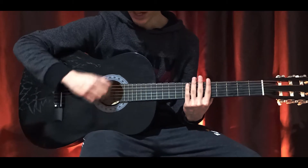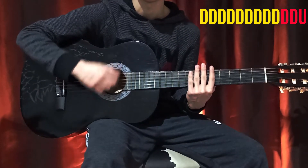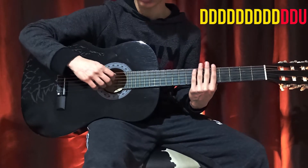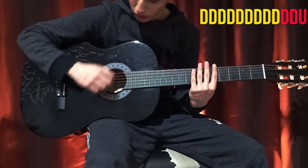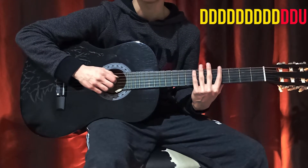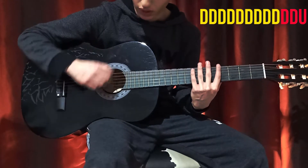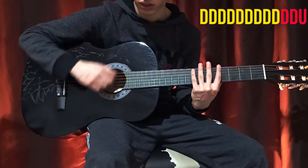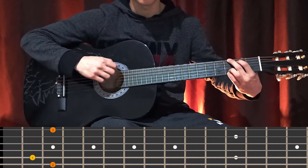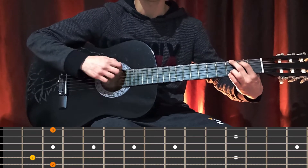The strumming pattern is like... while we're changing the chords... but it's going to be so fast. And with the song, it's going to be... Stop the clock, it's amazing.